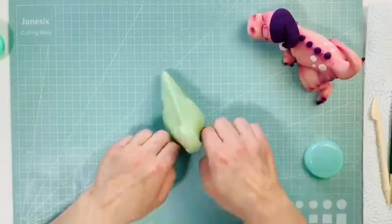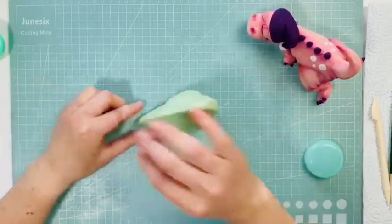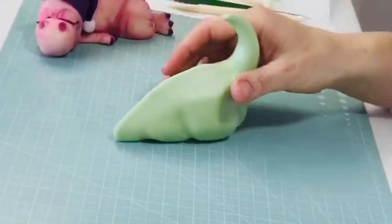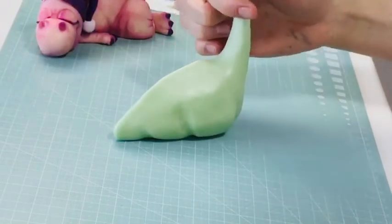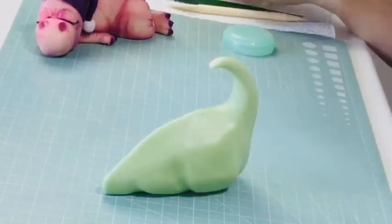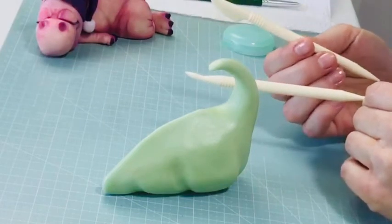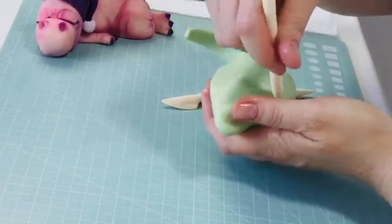Once you've done that, go back in, get rid of any ridges you don't like, play with it a little bit more. You'll notice now that it's going to start setting a little bit on you. This paste works in a different way — it sets more than it dries out, so you have a lot longer to play with it before it starts cracking. We can put a few little lines in there as well using a Dresden tool or the back of a plastic knife tool — just a bit more of a line in there, and then some lines across his tail.